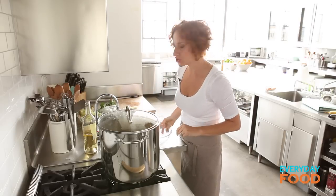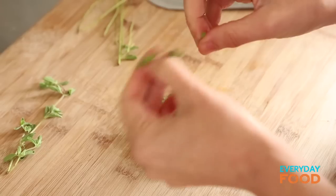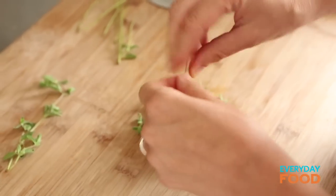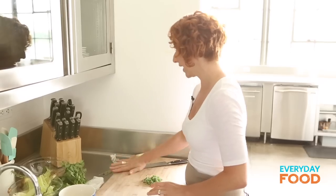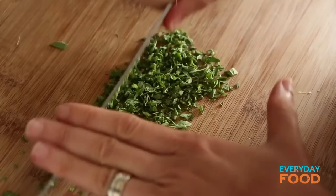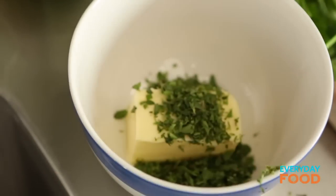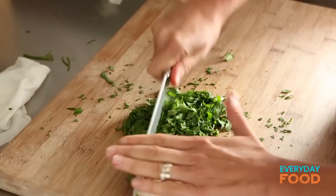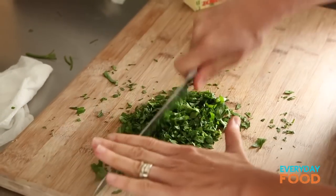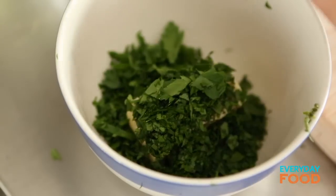Meanwhile, back at the ranch, you can get the sauce stuff ready. Put four tablespoons of butter, two tablespoons of chopped fresh oregano — you could use dried oregano but use way less, it's actually much stronger. Dry versions of the more oily, woody herbs are actually pretty good. Half a cup of parsley — that's gonna add a lot of freshness to this sauce. You cannot replace this with dried parsley. Do not. It will not be delicious.